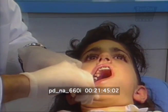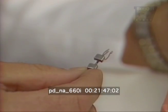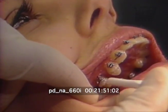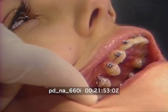Each month, the orthodontist tightens the wires so the magnets keep working. Now that the molar has moved back, we are starting to retract the second bicuspid.